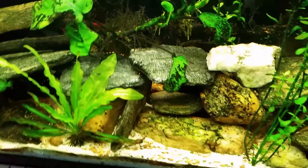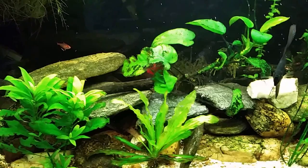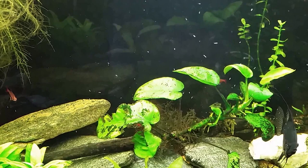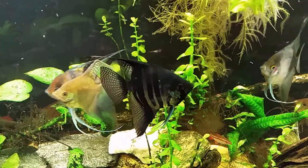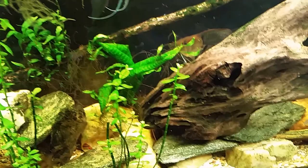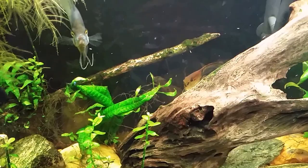The detritus worms were sort of a linchpin piece of the puzzle for me and helped me understand a little bit more about what's going on in my tanks. They're only out for a few minutes when the lights first come on, and then as they're exposed to the light they'll actually make their way back down into the substrate — that's where they live. They're harmless and actually beneficial to your tank if you do have a lot of stuff on the bottom.